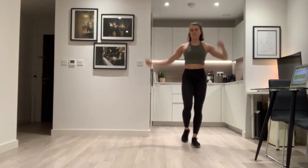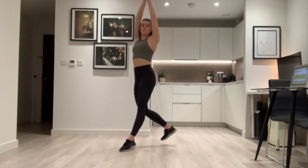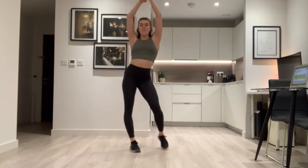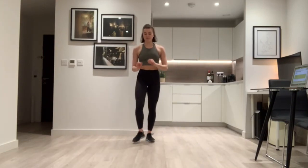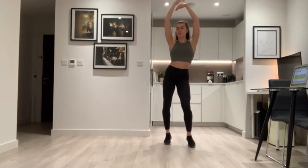Shall we put that together? From the kick — step on your right leg first. Step, kick, step ball change — one, two, three, four. Step left, kick right, step ball change — one, two, three, four. You're all pros — you're all good!